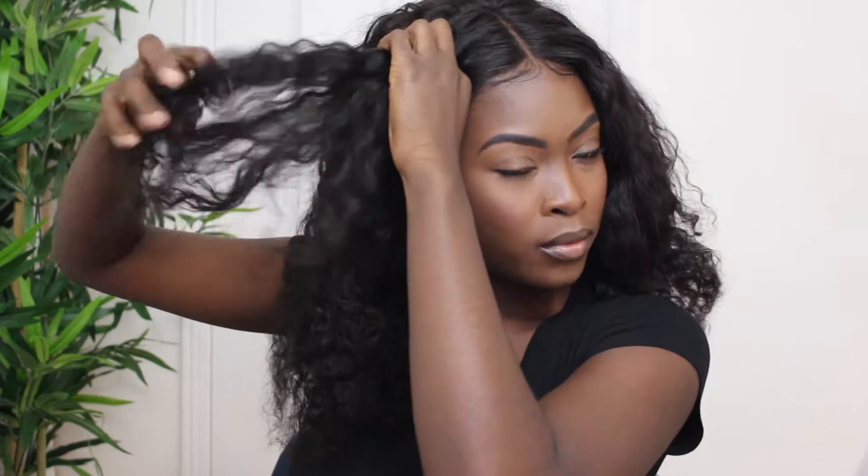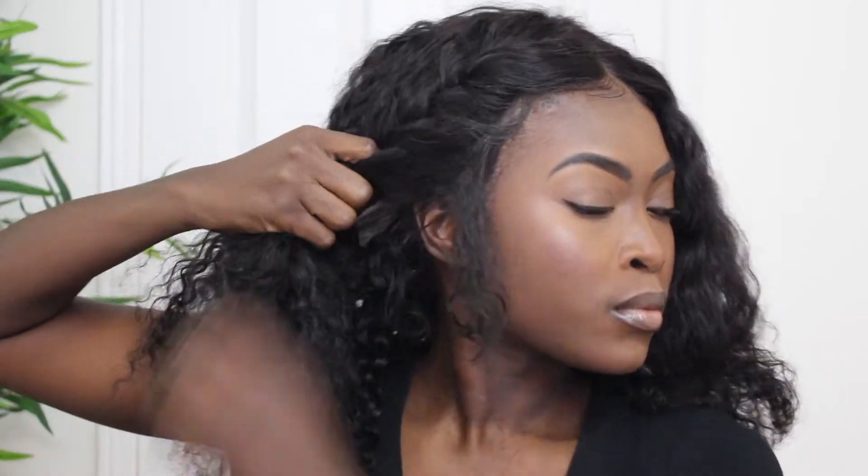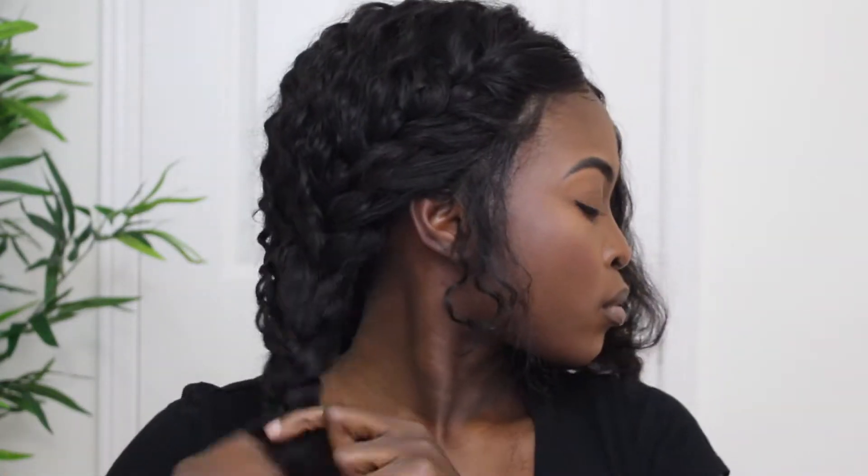The first thing I'm going to do is part my hair down the middle and then start braiding into a simple french braid. I'm not going to brush out my hair too much — I'm going to finger detangle and then just start braiding because I want my curls to really show through these braids and not look too smooth. I pulled out a few curls on the side to add to the little messy look.